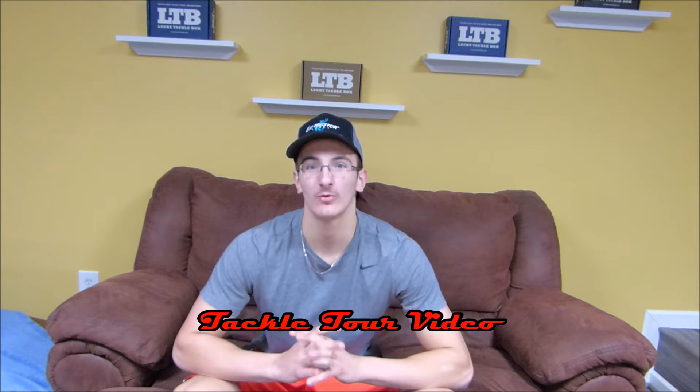What is up everyone? Adam here from Hooks Fishing. Hope you're having a great day. In this video I will be going over all of the tackle that I own. This is going to be a tackle tour video.